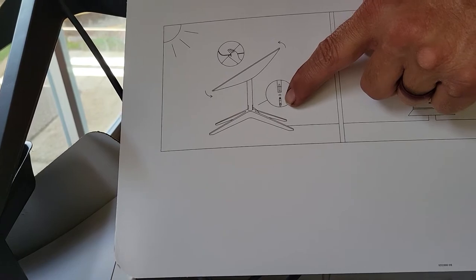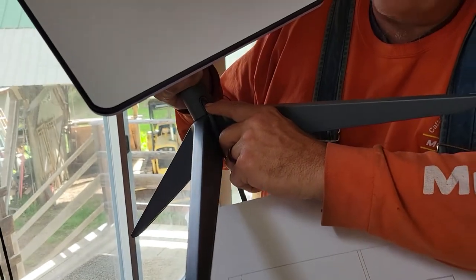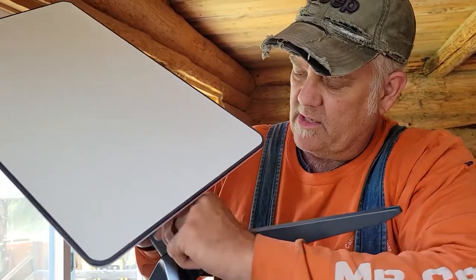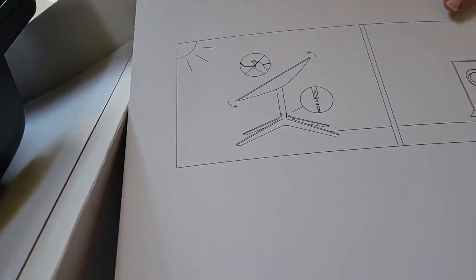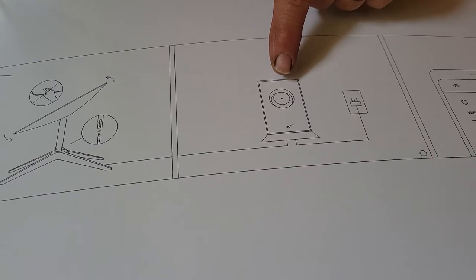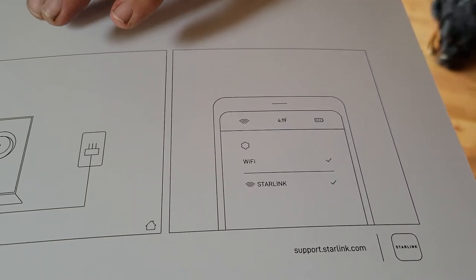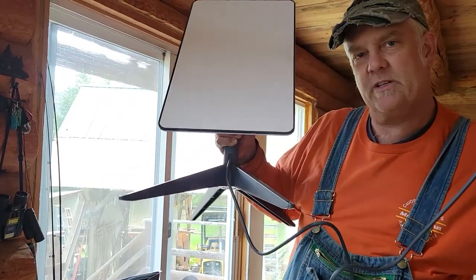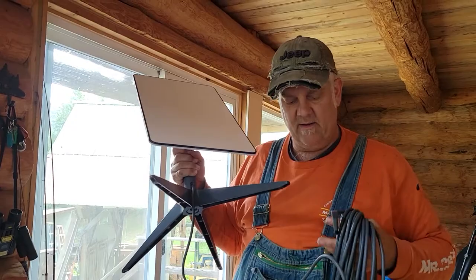They need to update their instructions because you don't have to plug the plug in — the plug's already in right there. A lot of people online were talking about not getting any reception, it's not working. Well, is your plug seated all the way? You gotta make sure that plug is seated all the way in. So the plug's already in. I put on the dish, hook it up to the router and the Wi-Fi, plug it in, and then it says use the Starlink app to figure out where to put it. Here's the router, here's my 75 foot of cable, and here's the power cord. This is in the stowed position. Since you plug it in, it will go into search mode and find the satellite. Let's go lay out some cable.